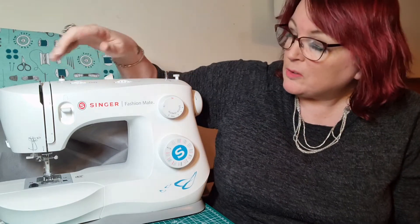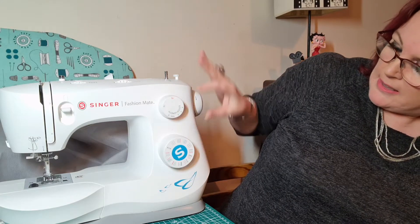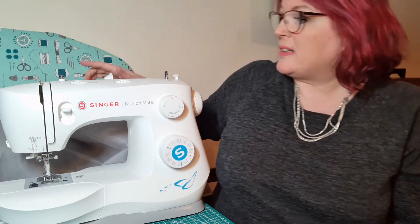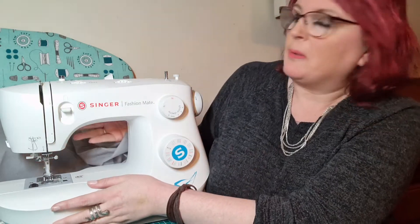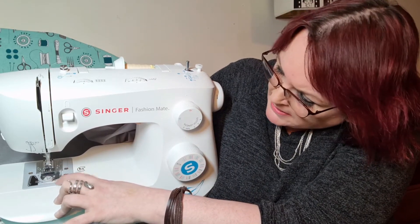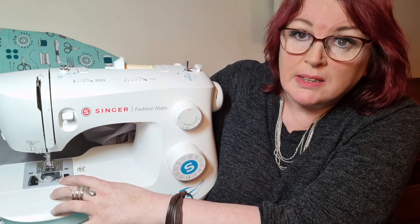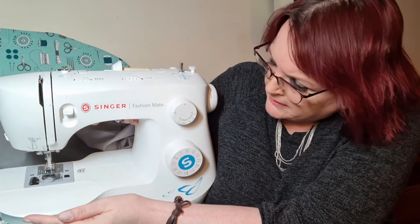This is a good one though, because it's also got an automatic needle threader. It's got the different stitch selections here, and you can change the tension and the length of the stitch and the width of the stitch. And for a complete novice, it's actually really easy to thread. And to thread the bobbin, it's got a top loading bobbin with a clear bobbin cover, so that's easy and you can see what's going on a lot easier than some of the ones that have the front loading one.